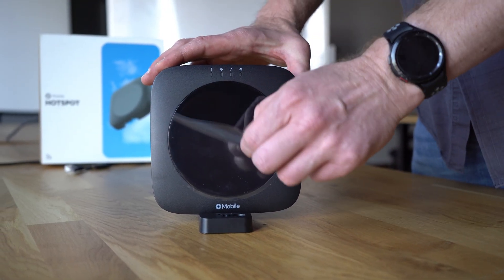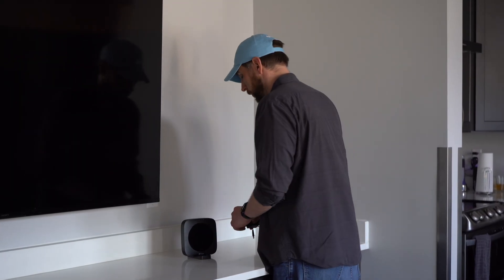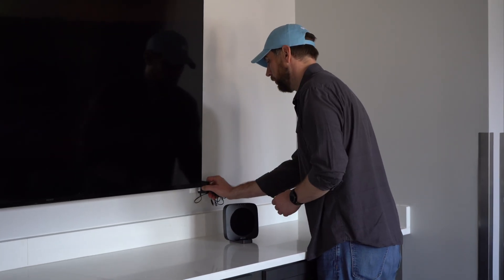Finally, nest your cables neatly using the optional cable clips and keep the device accessible but discreet.